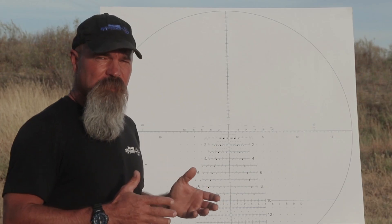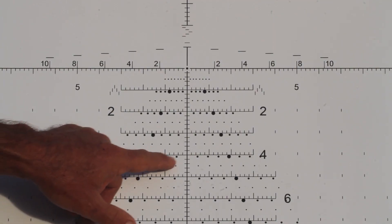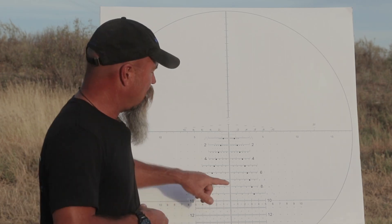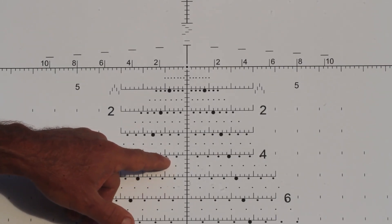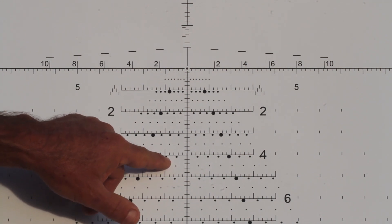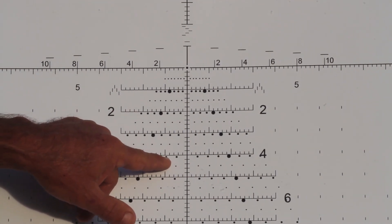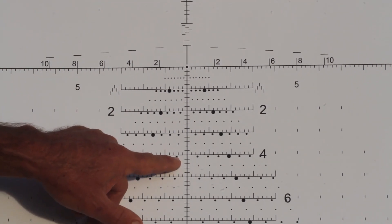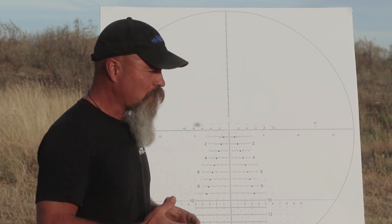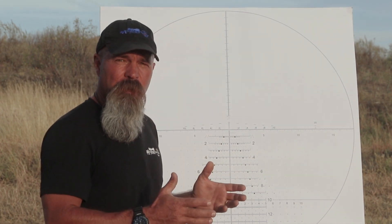For this weapon system, the four mil line is going to be somewhere close to 500 meters. At 500 meters, I'm going to plug in a full value three o'clock wind — right now I'm going to plug in eight miles an hour. It's going to show me that eight miles an hour is right at 0.96 mils, which is as close as I can get to 0.95, so that's acceptable. If eight miles an hour equals 0.96 mils, that tells me the wind dot has to be four, which means every wind dot is four miles an hour. So we've perfectly calibrated these wind dots to the .308 rifle at sea level.